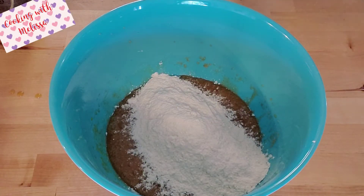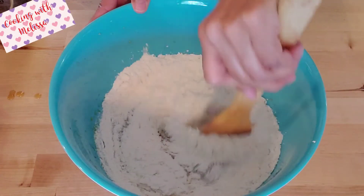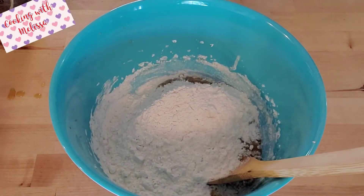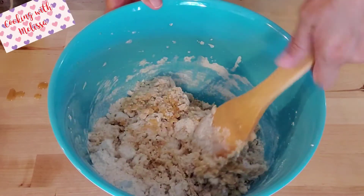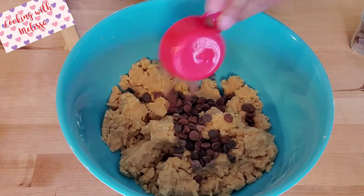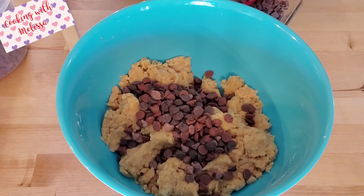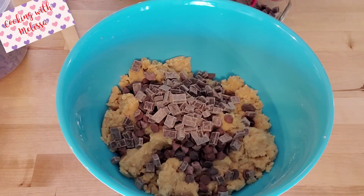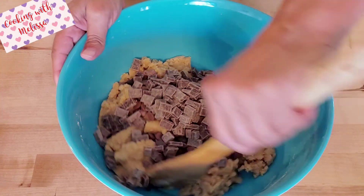Add the dry ingredient mixture half at a time, mixing with a wooden spoon, then add the rest of the flour. Once that's combined, fold in the chocolate chips — this recipe calls for three-fourths cup of chips and three-fourths cup of chocolate chunks. Fold those in.